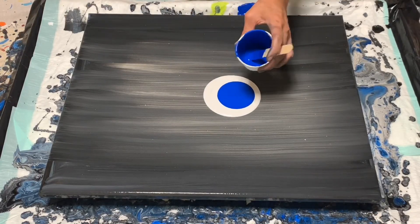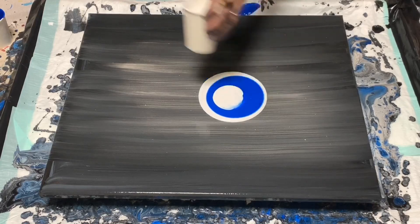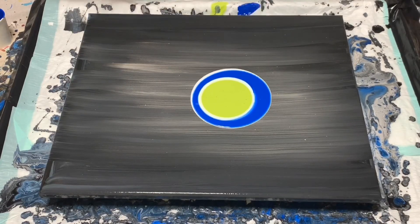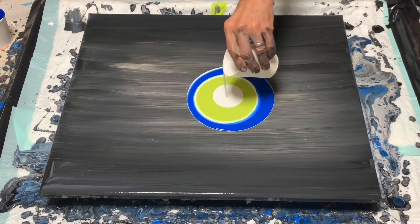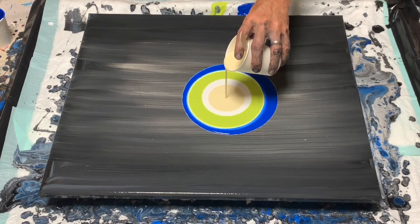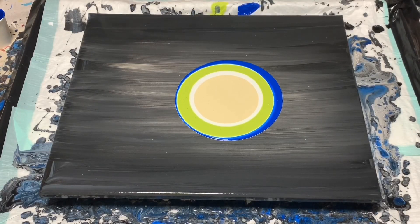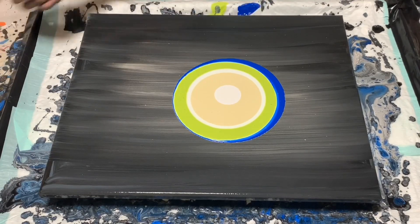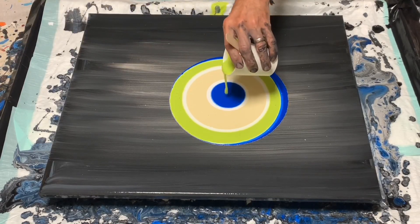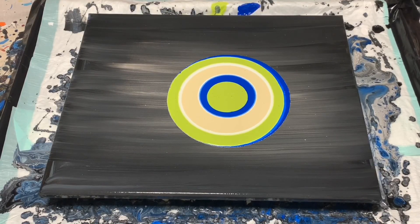I'm going to start with a puddle of white, then put some blue on top, some more white, some Citron Green, some more white, some buttermilk, a little blob of white, blue, and then some Citron Green on top of that. That's pretty colorful for me — I like blues and monochromatic.